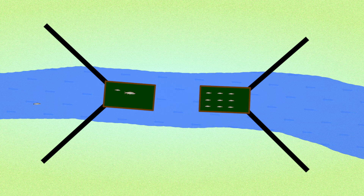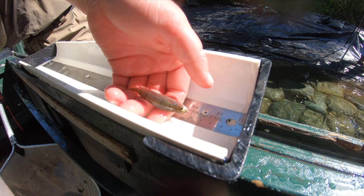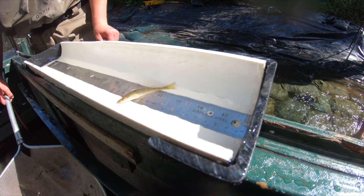Smolt traps include two holding boxes — one box that houses fish traveling upstream and one for those traveling downstream. One holding box has the capacity to hold thousands of smolts. The holding boxes are checked and emptied at least twice a day.